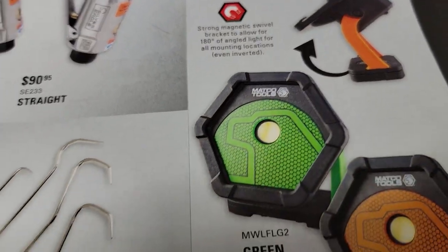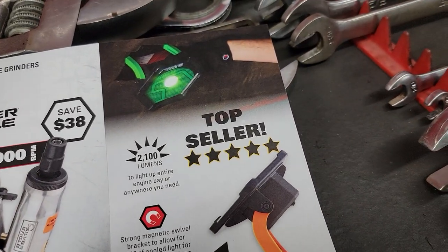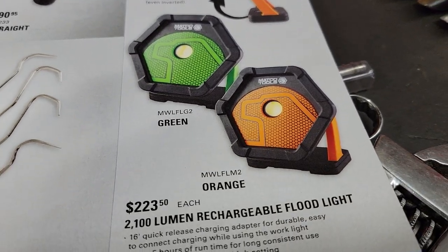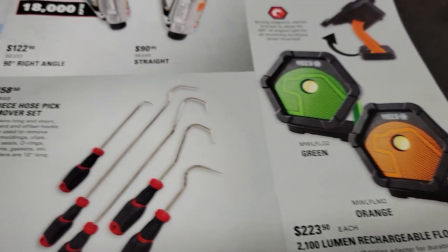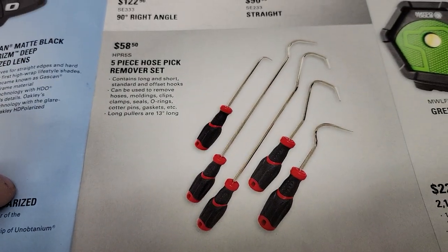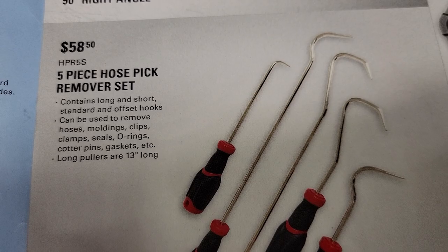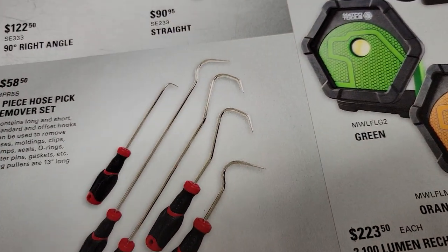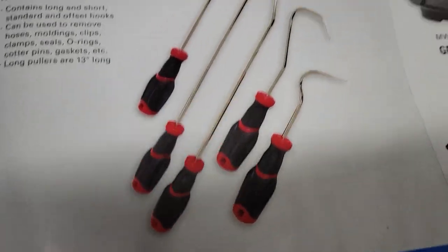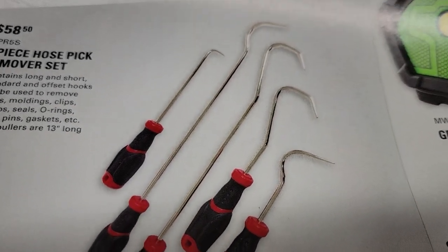Then we have some lights, which they claim is their best seller — 2,100 lumens for $223, with two and a half hours of use on high. We've got the Lyle rebranded picks, $58.50 for the five-piece hose pick set. They're not the flat tips, just regular picks, but they are nice picks — definitely nice to have.